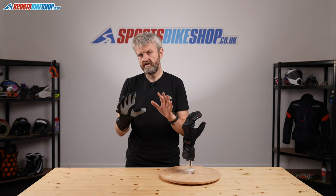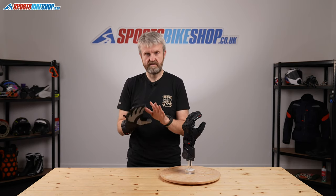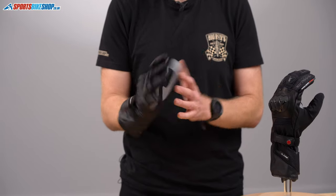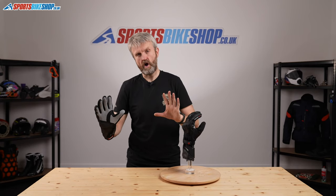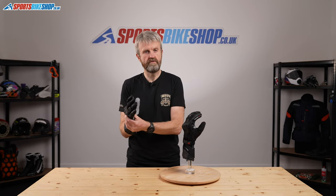They're never going to be as airy as a completely perforated summer glove — that's just not going to happen. You'll need to buy something dedicated for that. But you will get airflow through that palm. The best way I've found in my experience with this glove is to ride with an open palm and lift the fingers when you get the opportunity, and you'll get some airflow through the front there.